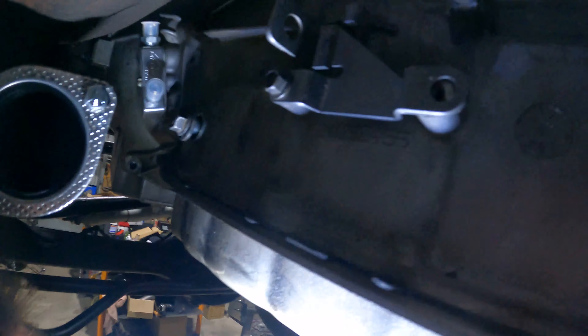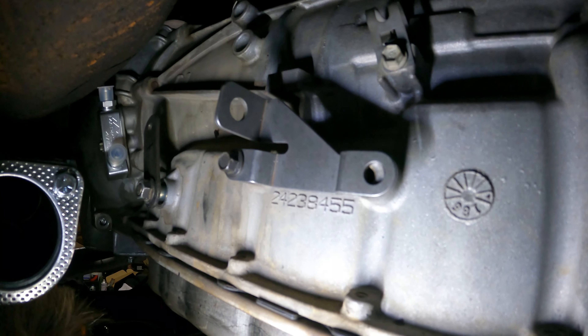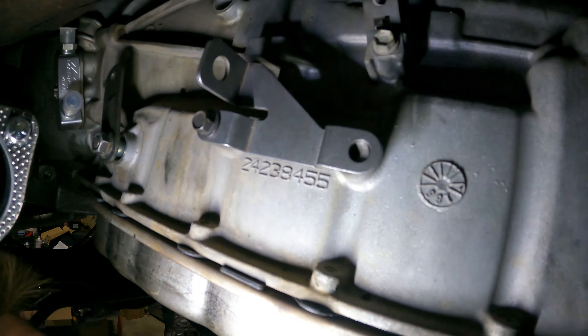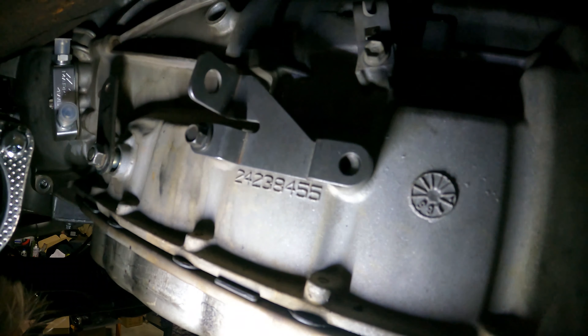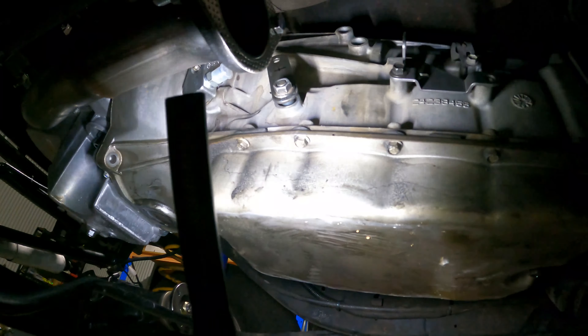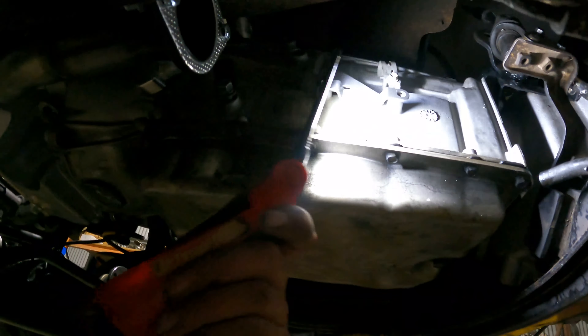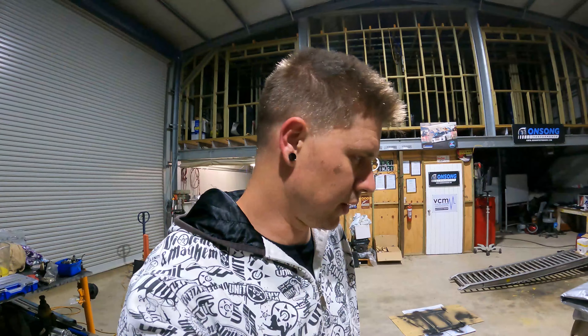You wouldn't read about this - that bracket we had in that box is out by literally half a hole. Anyone would think it was made for a 6L80. Rex has calculated that if we drill a hole at that point with that bracket, this should all work how it's supposed to with the cable. Anyway, we're going to leave it tonight at 10 o'clock - it's been a long day, another long day.